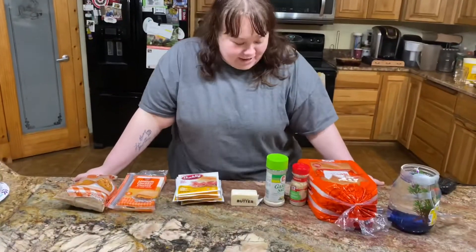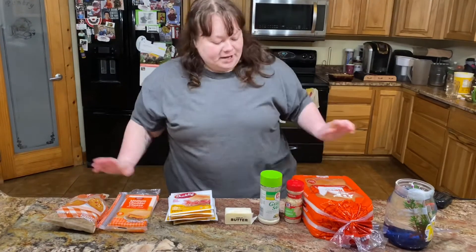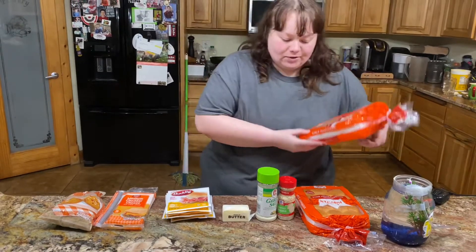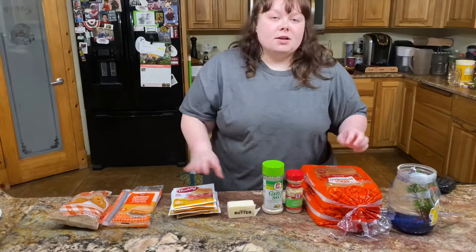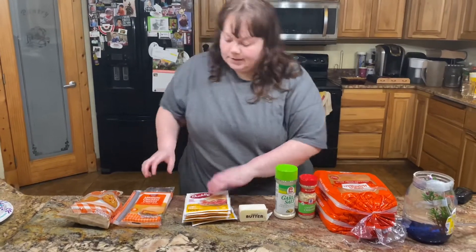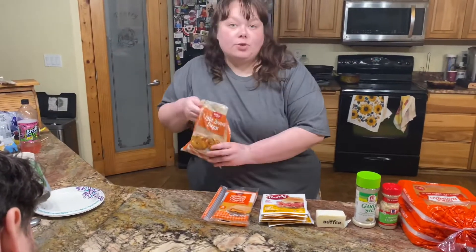Hello! Today we're going to be making my super simple but very delicious baked ham sandwiches. What you need is Hawaiian rolls — I definitely suggest the King's brand because they're sweeter — chopped onion, garlic salt, butter, poppy seeds if you have them (I don't), honey ham, medium cheddar. You can do any cheese, any meat, and most importantly brown sugar.